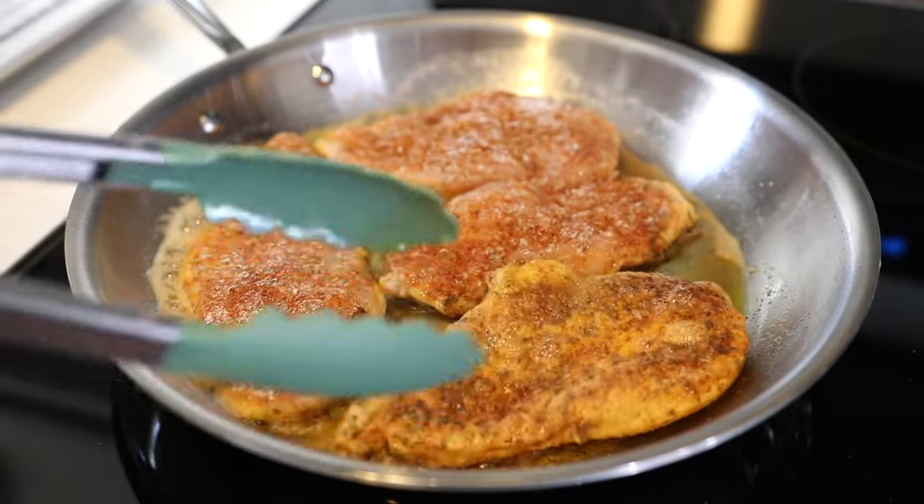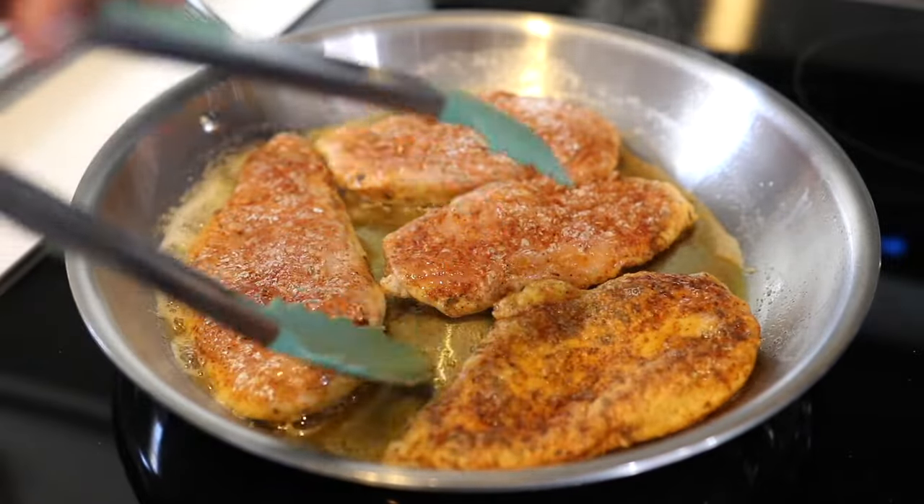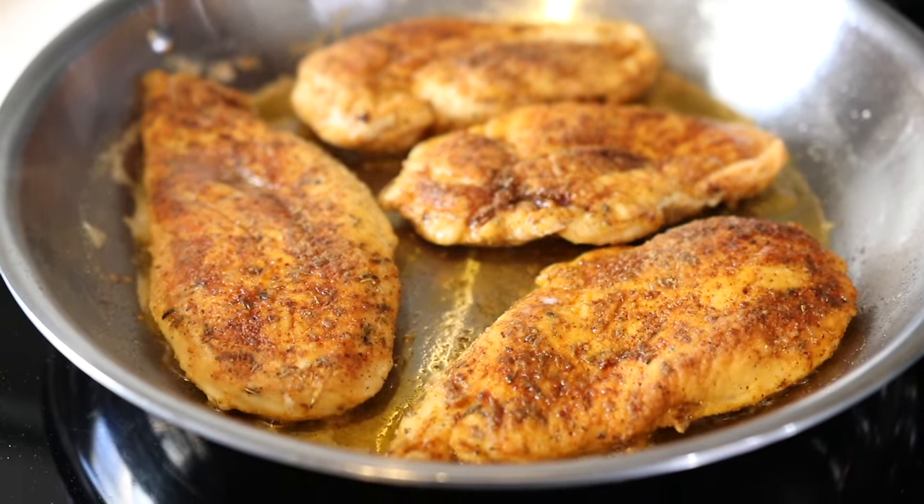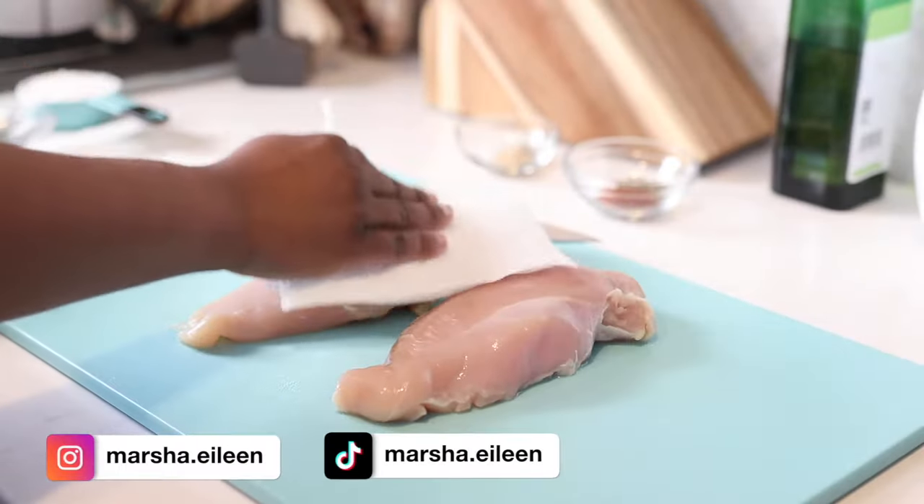Hey everyone, it's Marsha and in today's video I'm going to show you how to make the best tender and juicy pan fried chicken breast. So let's jump right into it.